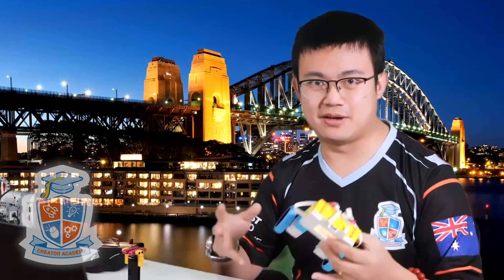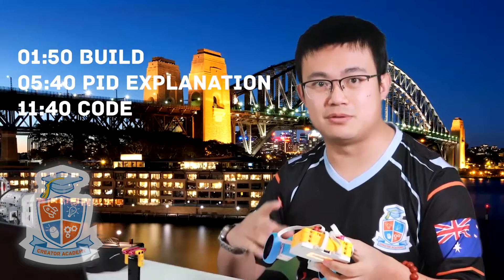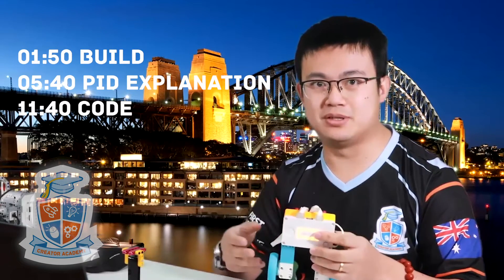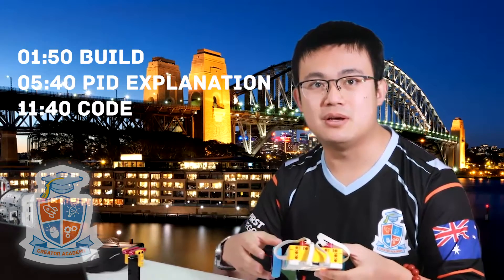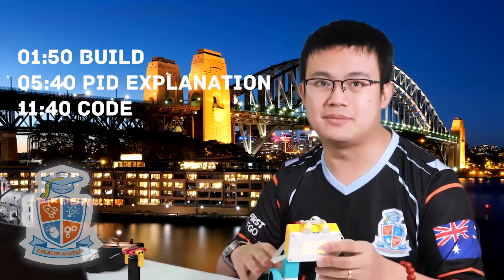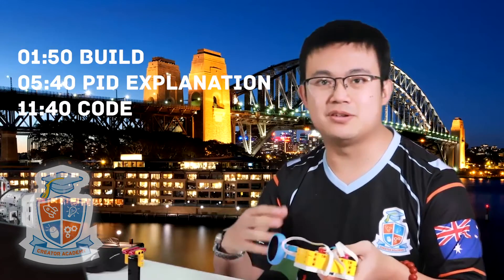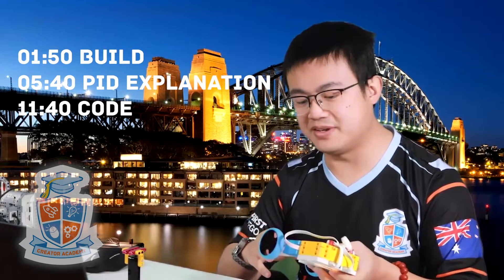Today we're going to split the video into a few sections - you can check out the description if you want to skip to the right section for you. We're going to start off by building Gyro Girl, and then I'm going to give you a little bit of pseudocode on the balancing code. I'm going to talk about something called PID, and then I'm going to show you the actual code that I used in that balancing video.